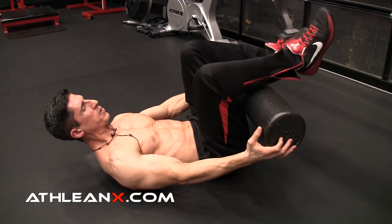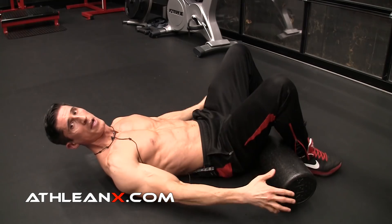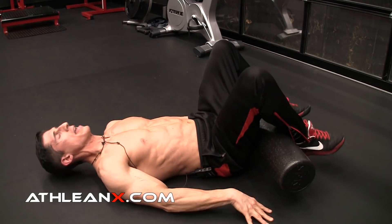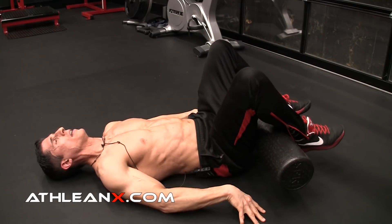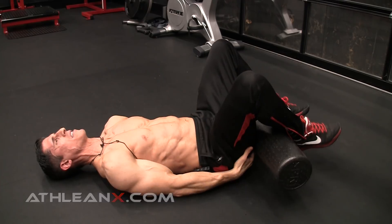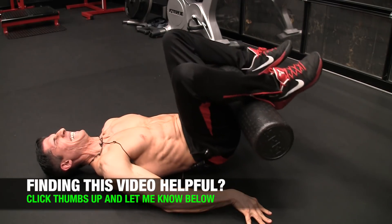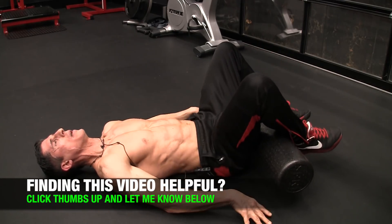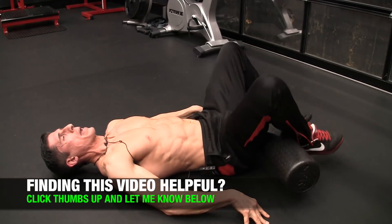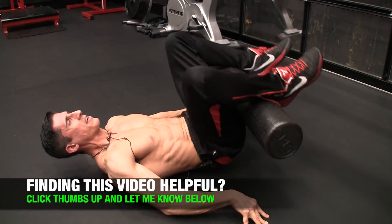Finally, we do some kind of a bottom-up movement here. So we squeeze with the foam roller and then we initiate the lift, just like that. Again, with the hamstrings actively engaged and the glutes squeezing from underneath, the hip flexors can't contribute as much to these lower ab movements as they tend to. This is where a lot of the low back pain comes from. So we go 10 reps here.